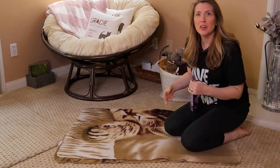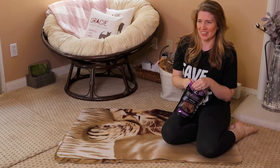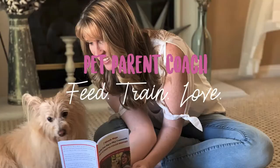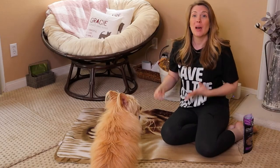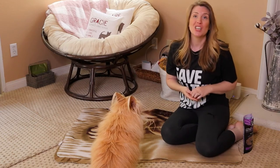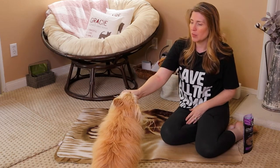Hey guys, welcome back. My name is Jessica. I'm the furry family coach. If you're new here, I am a pet parent coach and positive reinforcement dog trainer, and this is part of our beginner dog training series where we're going to be teaching our dog to stand up. I've got my dog Kim here.